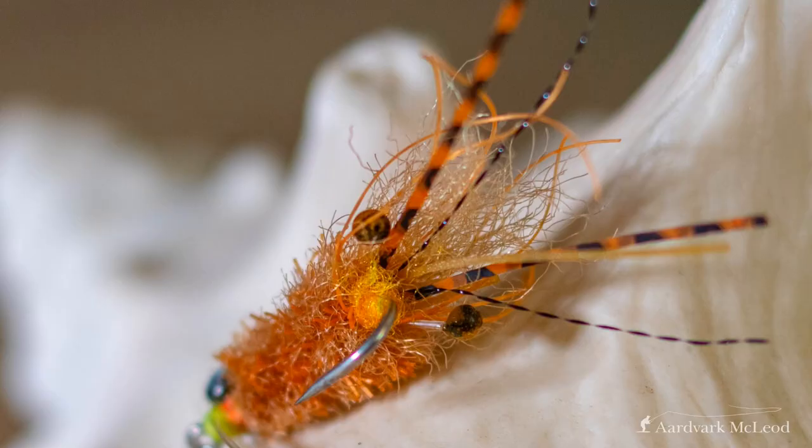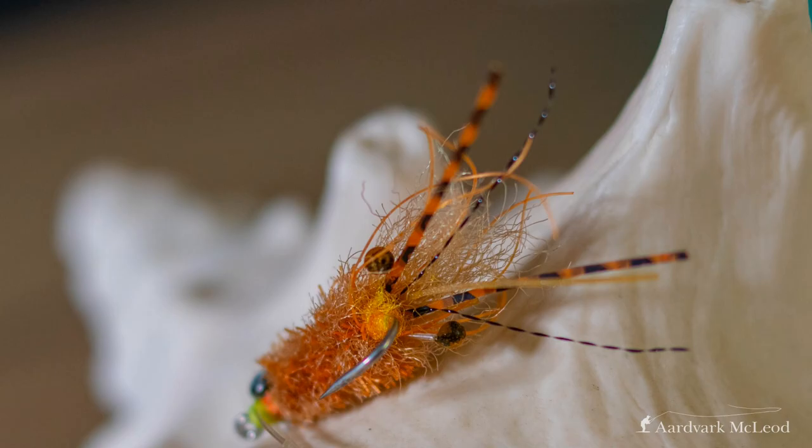Coming in at number 10, the mantis shrimp. This is a really staple pattern, a great fly to have in your box. It comes in a variety of different colors — I'm very keen on tans, olives, and a kind of shade of pink. They are very good in sandy, slightly marly bottoms especially. So when you're fishing somewhere like Cuba, the sand flats, Christmas Island — particularly good for mantis shrimp. A lot of the fish species are tuned into the mantis shrimp there, and very good in the Indian Ocean as well.